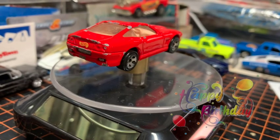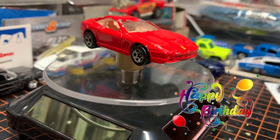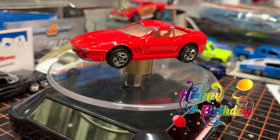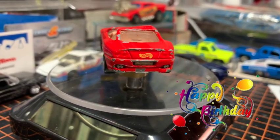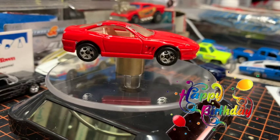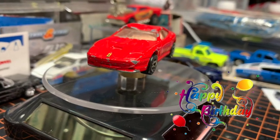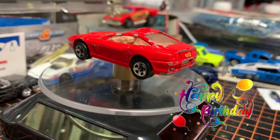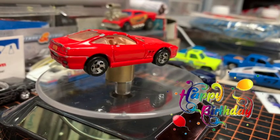Welcome back, diecast family! I am Cole, and welcome back to the fish tank. It has been a while but we finally have another video. Today we are finally working on Amanda's 'Free the Ferraris' build-off car. This was due on June 21st and it is now July 4th, so I am about two weeks behind.